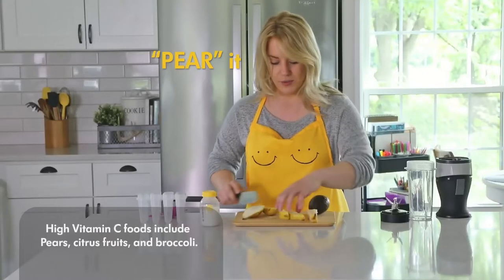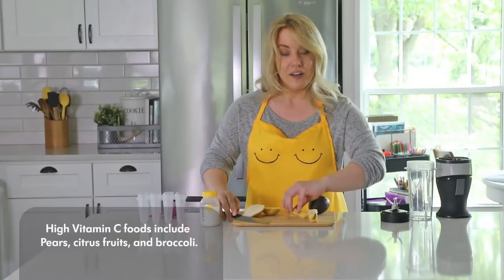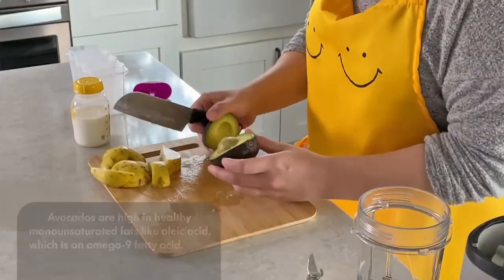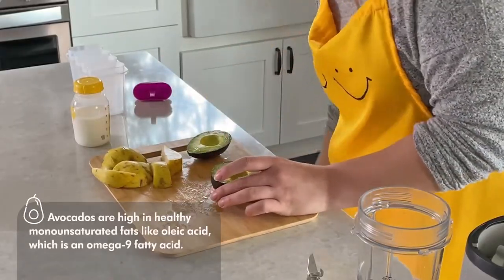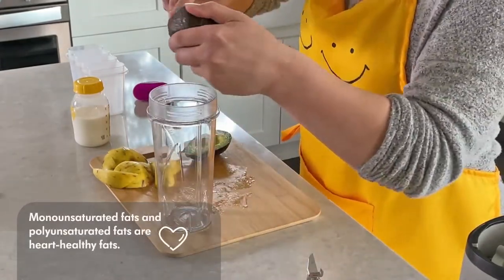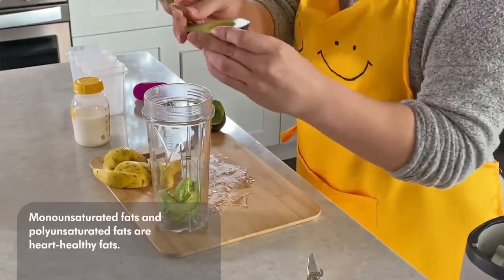And then paired with the avocado, and you have this beautiful green popsicle. I love avocados — they are full of healthy fats. Grab your spoon and scoop all this goodness out into your blender.